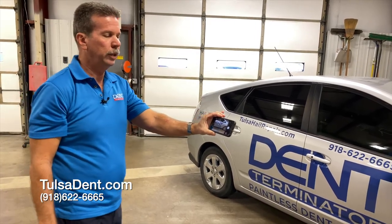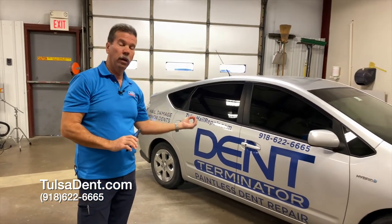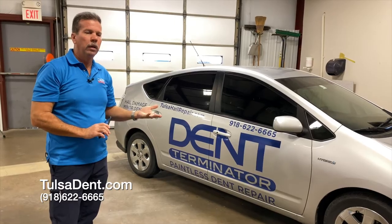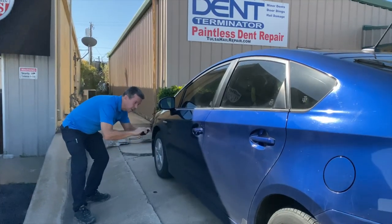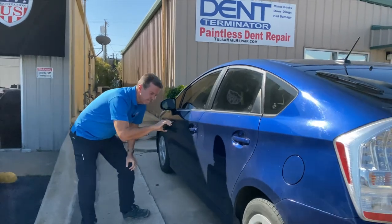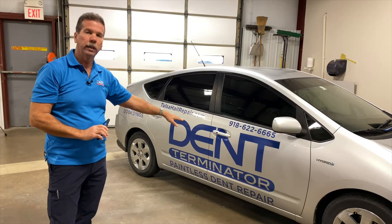That's basically how you shoot it. Now, it's probably better to have the car in the shade on a sunny day, so if you can park the car in a way that the side with the dent on it is actually in the shade, not in direct sunlight — that helps a lot.